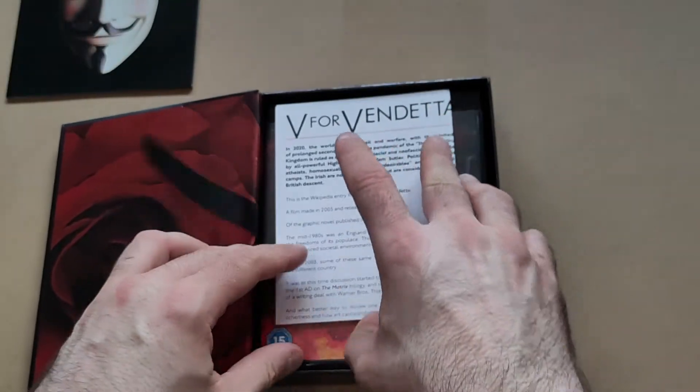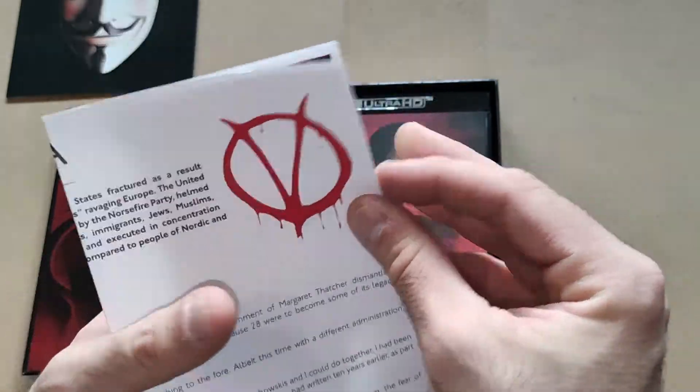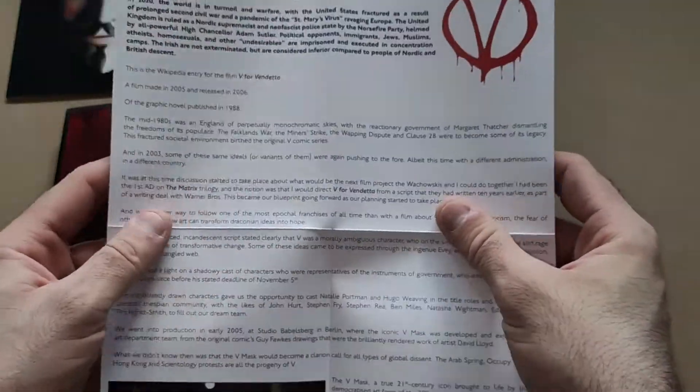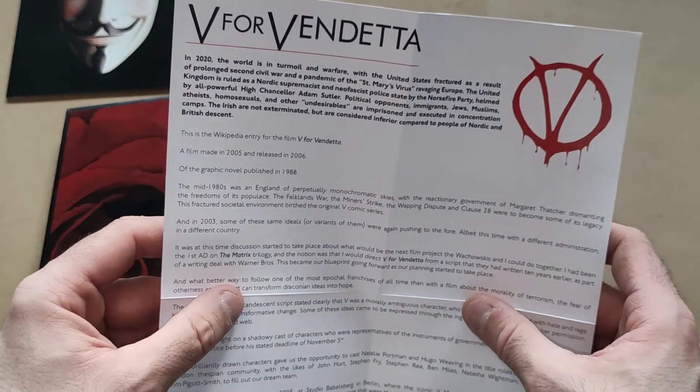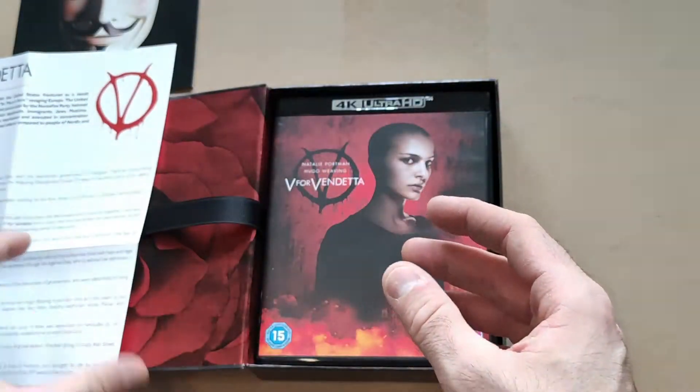And then we have the letter from the director, which I won't read now but will read later off camera. Very nice little addition to this set.